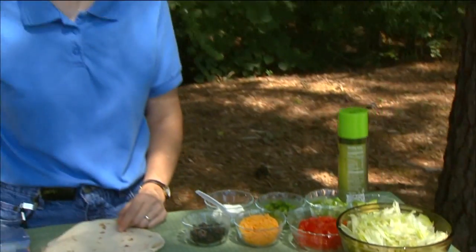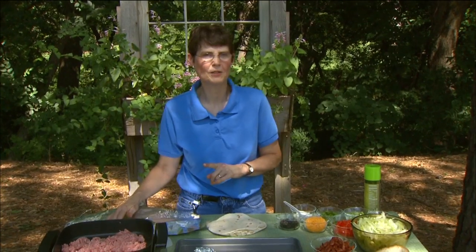Taco salad can be an easy summer meal — it doesn't heat the house up too much and it's easy to do. But one of the things we often do to ourselves is add some very high-fat ingredients, and one of those is the taco shell that we use.